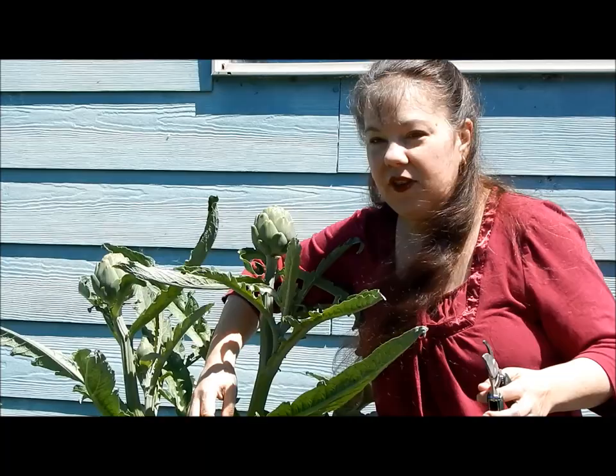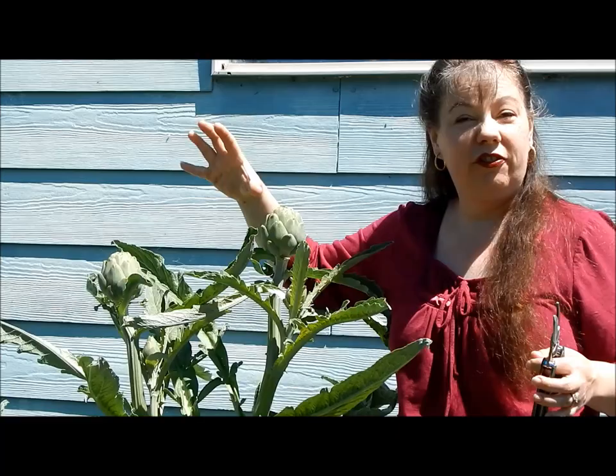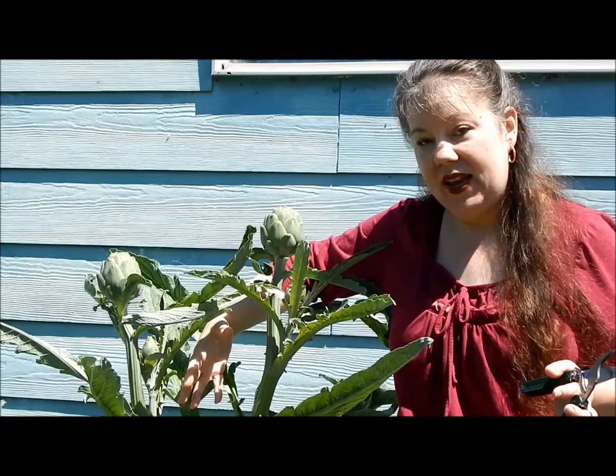For example, we have a center stalk that was growing through this plant here, and we got one very large artichoke off it already a few weeks ago. But then off that main stalk will grow smaller artichokes.